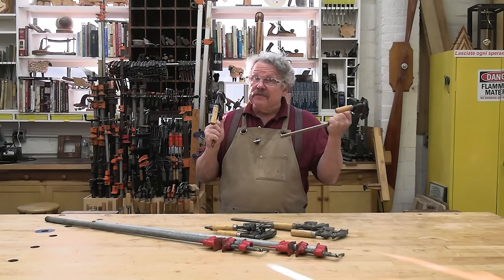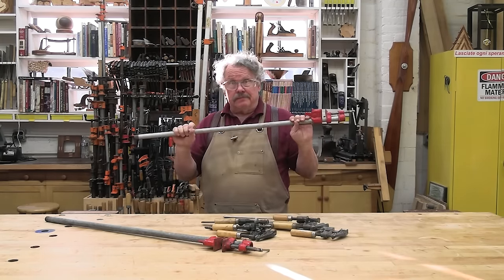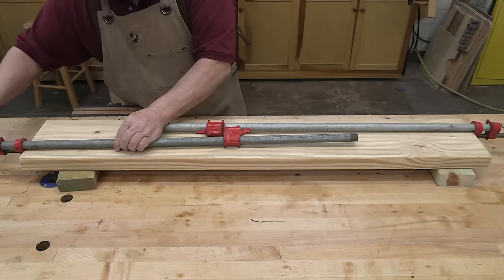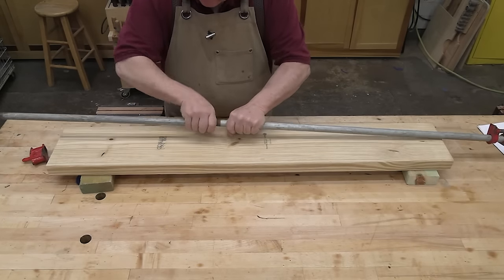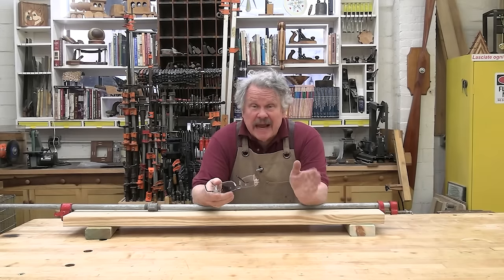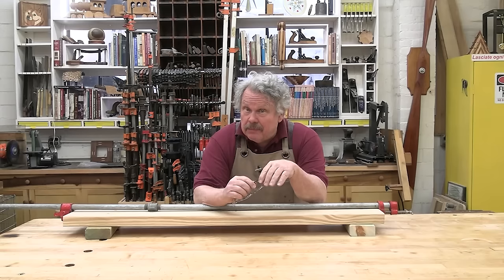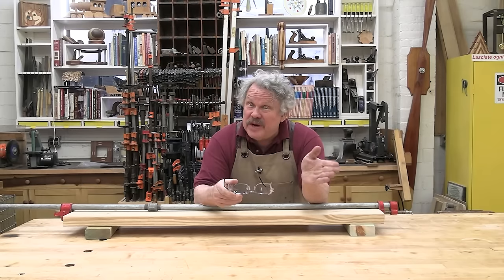However, when we need more capacity, we move to the pipe clamps. The capacity of your average pipe clamp is truly unlimited. If you need more reach than the fixed length of pipe will allow, you can lap the fixed jaws of two pipe clamps over one another, sort of hooking them together, or you can use pipe couplings and additional pieces of pipe to extend it as long as you need. My local lumber yard had a bin with 24 ten-foot pipes in it — that's enough for a pipe clamp with a 240-foot capacity, 73 meters. Presuming every lumber yard within a two-hour drive had a similar inventory, Travis and I could assemble a pipe clamp with over a mile capacity.